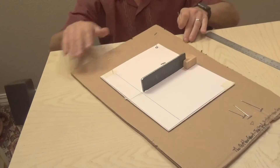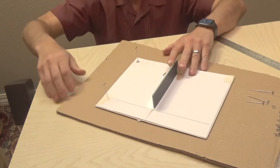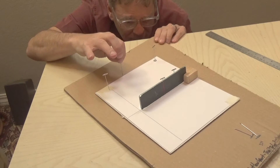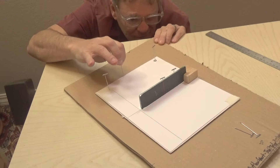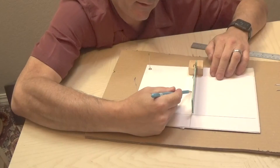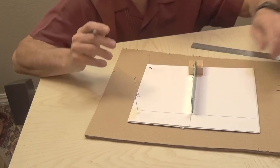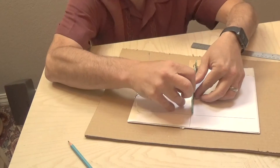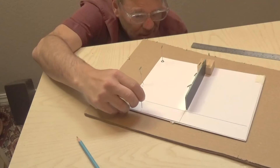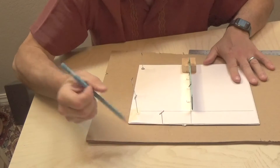Now we're going to do it two more times. I'll pick another spot on the mirror, stick a pin in, get my sighting pin, and align to find the location of the reflection so that all three are in a straight line. Label these so you don't forget what's what — there's the first set and now the second. I'll pick a third spot on the mirror, find the location on the paper again, and label that set three.